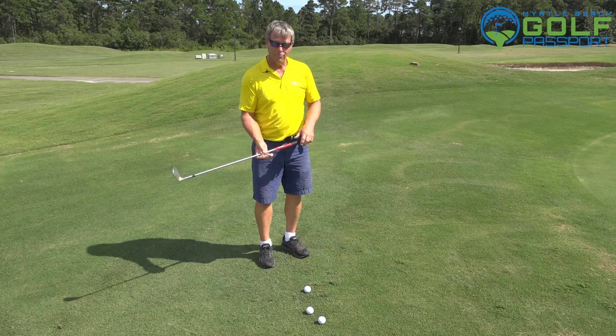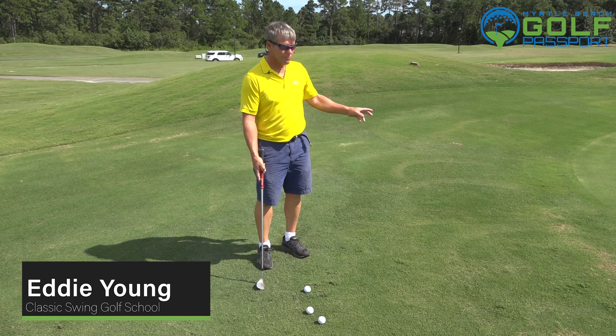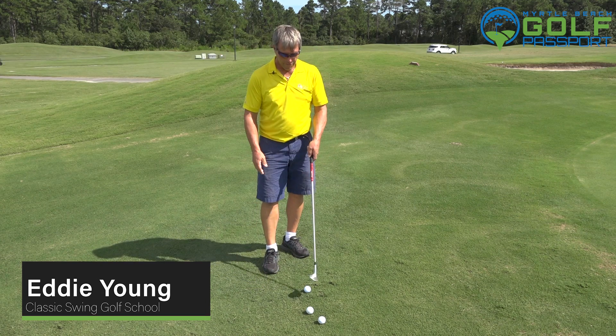Hi, Eddie Young, Classic Swing Golf School in Myrtle Beach. We're going to talk about different short chip shots around the green right here with the Bermuda grass.